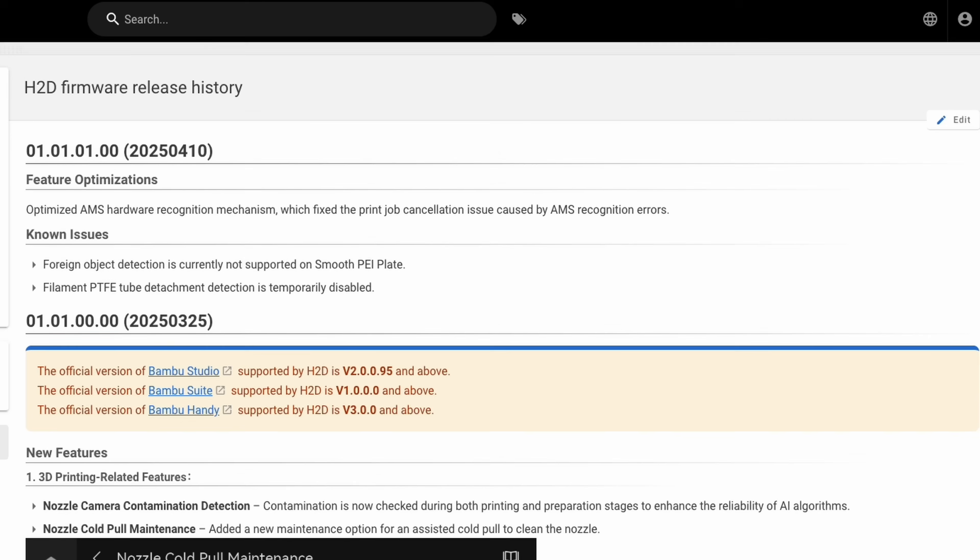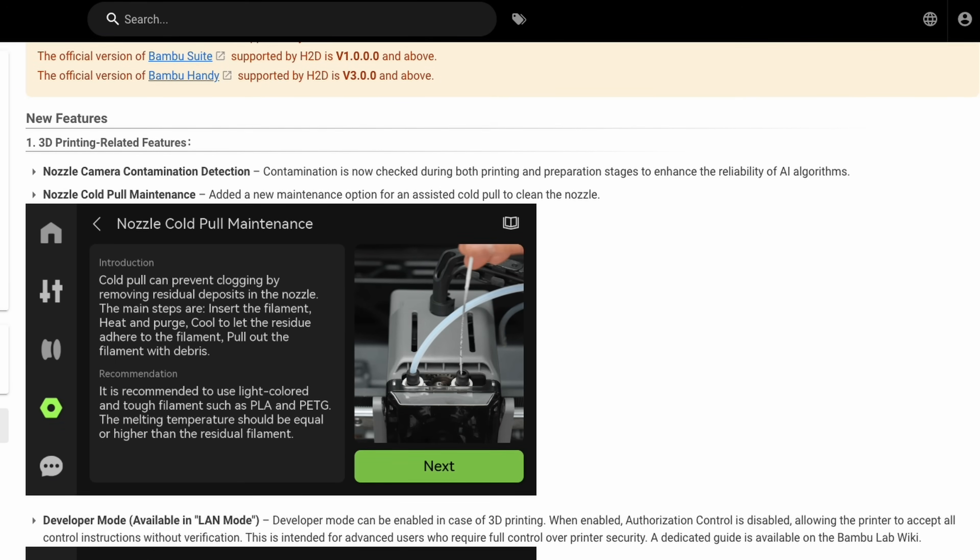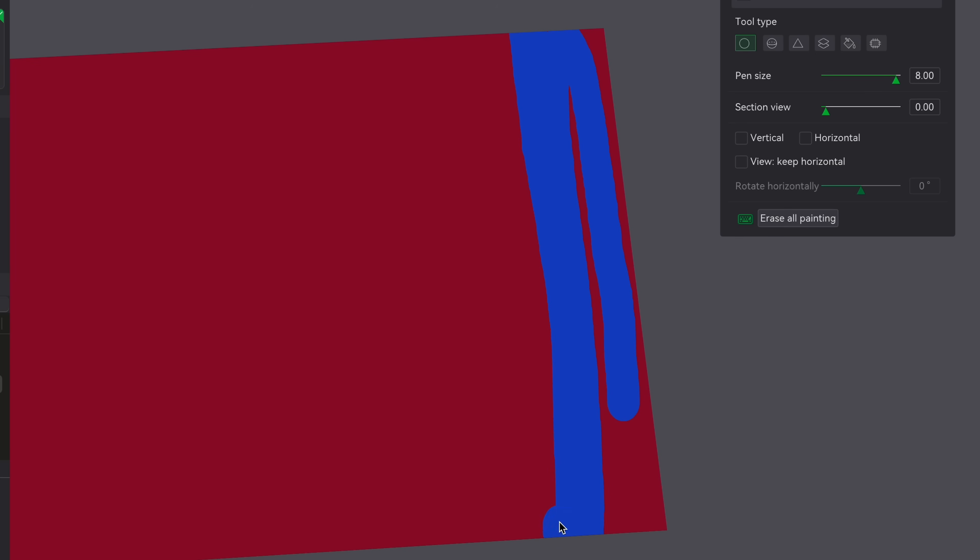I found a loophole — a way that you can print the full size of the bed. There are at least two ways to do it, and I'll show you both. I'm sure there are others that people will come up with, and I look forward to hearing about those. Or if Bambu Lab releases an update that automatically situates parts to print the whole bed, we will let you know.